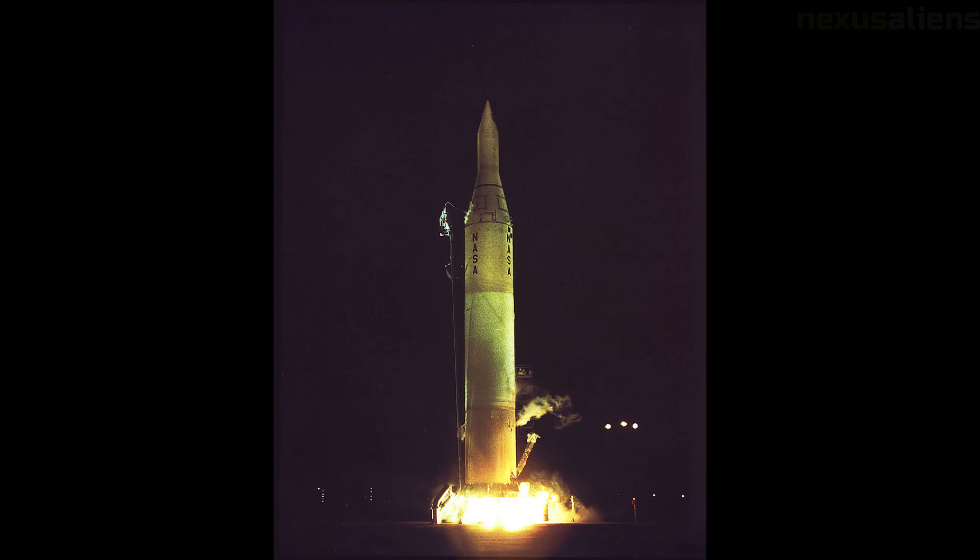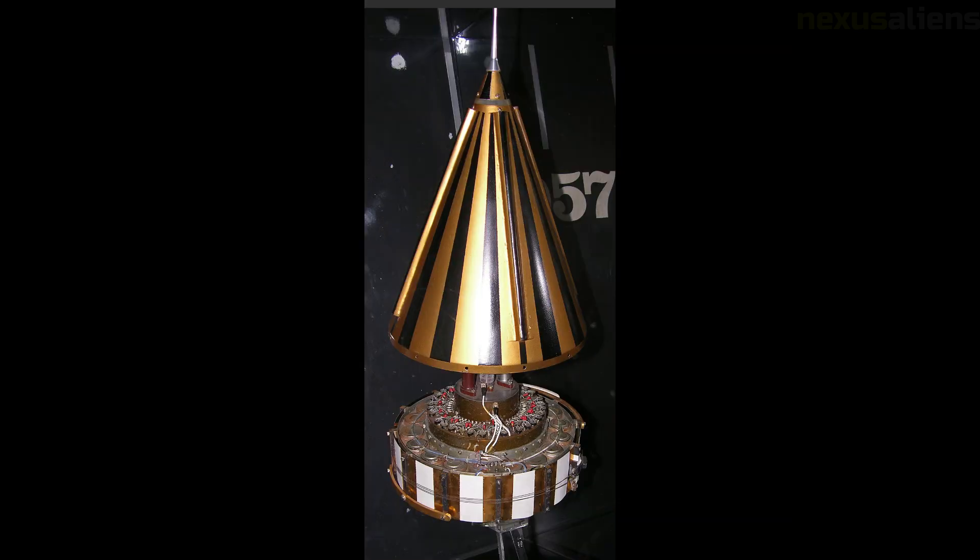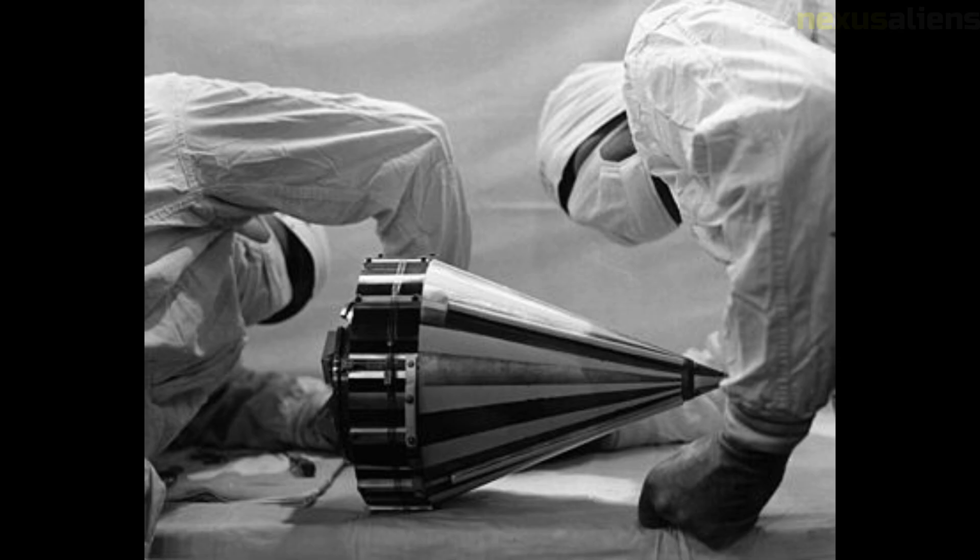A search coil magnetometer with a nonlinear amplifier was included to measure Earth's, the moon's, and interplanetary magnetic fields. At the time, it was not known whether the moon had a magnetic field or not.